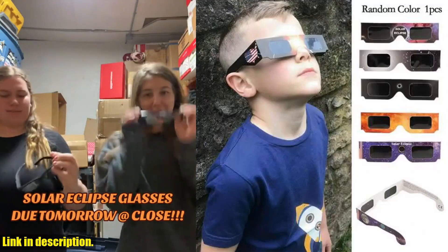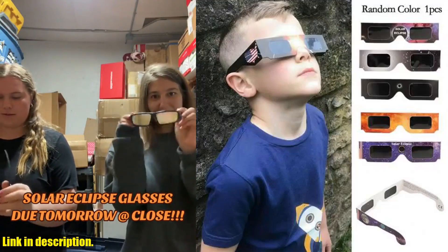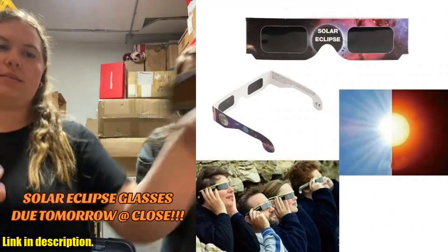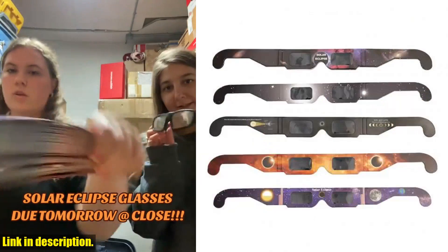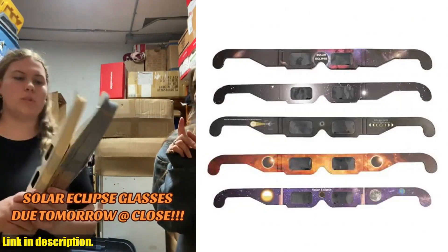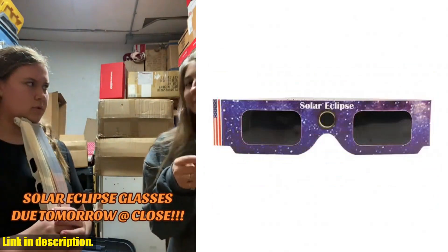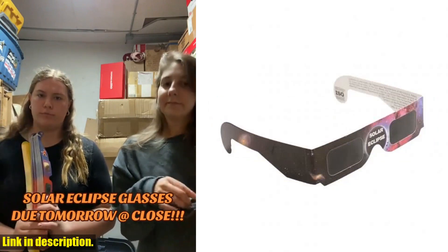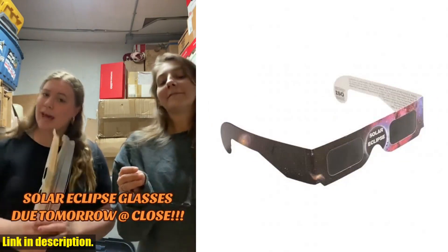Hey there, folks! Are you ready to witness one of the most awe-inspiring natural phenomena — a solar eclipse? Well, we've got just the perfect gear for you to make the most of this incredible event. Introducing the 30PCS Paper Solar Eclipse Glasses. These are not your ordinary sunglasses. These glasses are specifically designed to let you observe the sun safely during all the local stages of the solar eclipse.